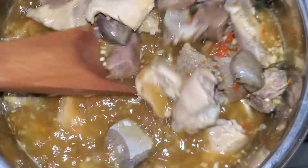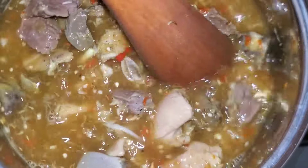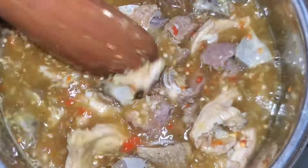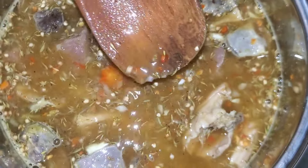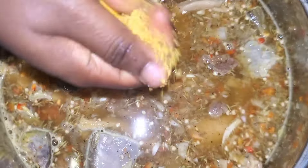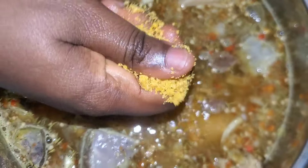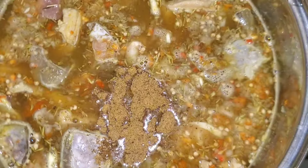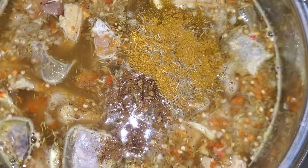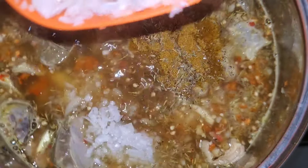Add enough water to cook your meat thoroughly and also enough for you to sip at the end, because you're going to be drinking this water literally! I tasted for salt and seasoning and needed to add more, so I added more seasoning cubes, more salt — more of all the ingredients so that everything can come together nicely.